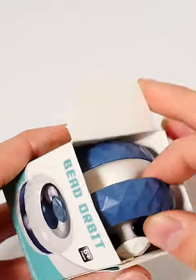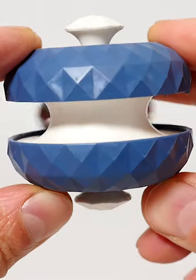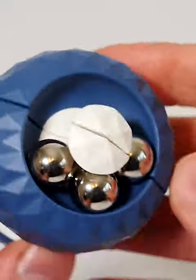And here's another fun fidget, it's called the bead orbit. It's this cool little fidget toy with some metal balls that run around this track in the centre. But what's great is you can twist it and shift the shape and change the layout of the track. And you can even trap the balls in different areas.